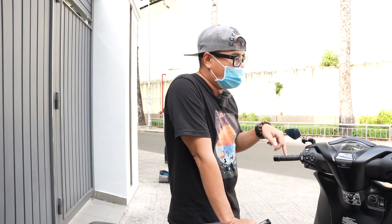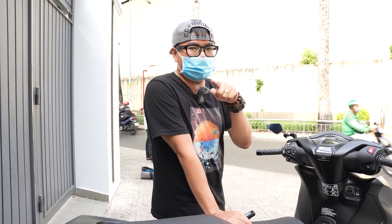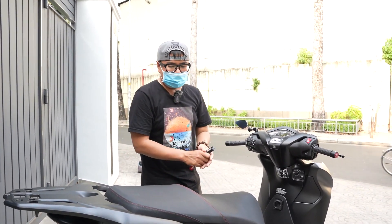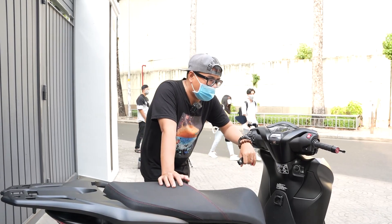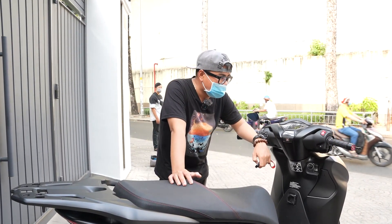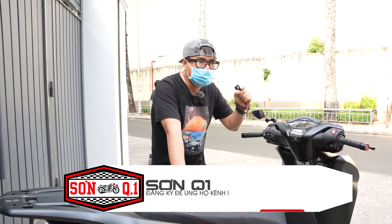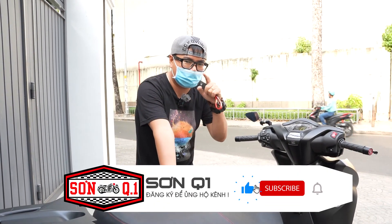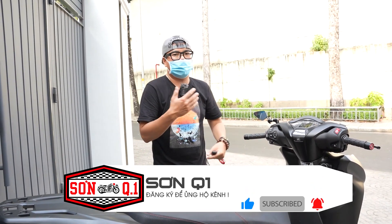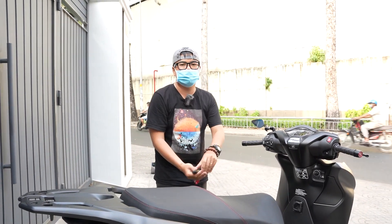Đó là tất cả chi tiết trên chiếc SH này. Phương hy vọng nếu anh em đang sở hữu dòng xe này muốn tham khảo, có thể tham khảo con xe này để dọn tổng thể - các bạn thấy rất là thể thao rồi, màu đen và không có phối quá nhiều chi tiết màu mè. Hy vọng các bạn nhấn nút like, subscribe, và nhấn chuông để ủng hộ cho Phương cũng như ekip của Shop Đồ Chơi Xe Máy Xương Quận Nhất, để mang đến nhiều video đẹp hơn nữa. Cảm ơn các bạn đã quan tâm theo dõi, xin chào và hẹn gặp lại.